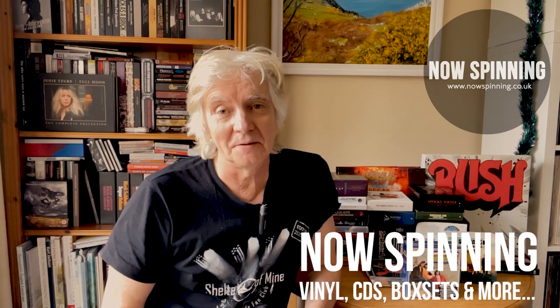Hi, Phil Ashton here from Now Spinning Magazine with another unboxing video. This one is the Electric Prunes 'Then Came the Dawn' 6-CD box set from 1966 to 1969. I've really really enjoyed this - I was about to say exceptional again, I seem to be saying that word all the time, but there is so much good stuff coming out. This is another one from Esoteric and Cherry Red.